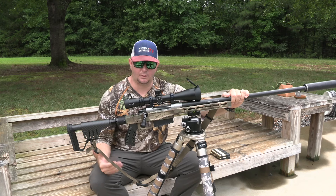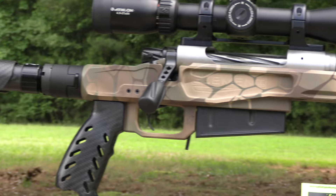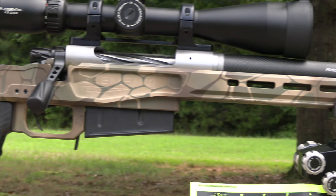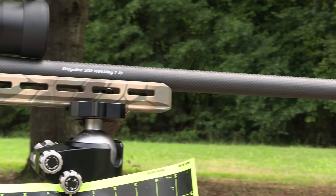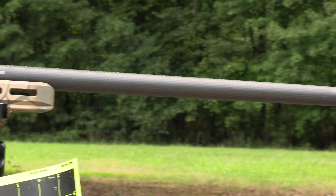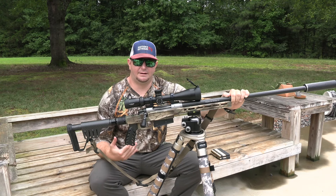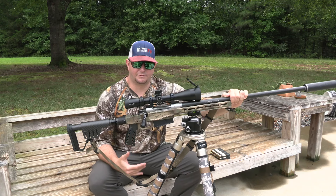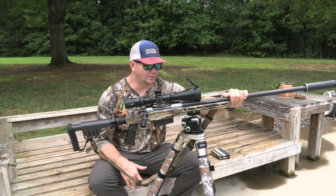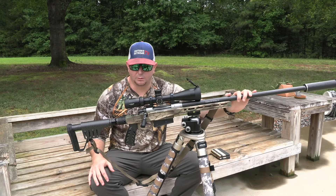I went through the entire break-in process and wound up having to get back in contact with Christensen Arms. I sent the rifle back to them, and they confirmed that the barrel did have something wrong with it — there was a deficiency. They wound up completely redoing the entire rifle for me and put a brand new barrel on it.